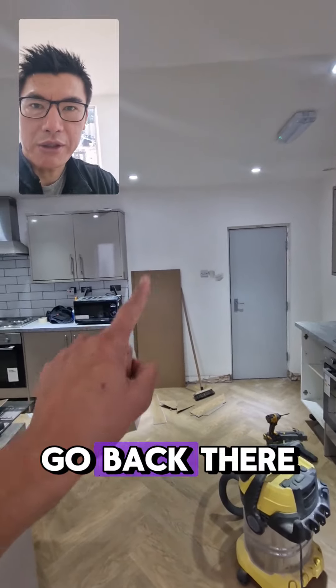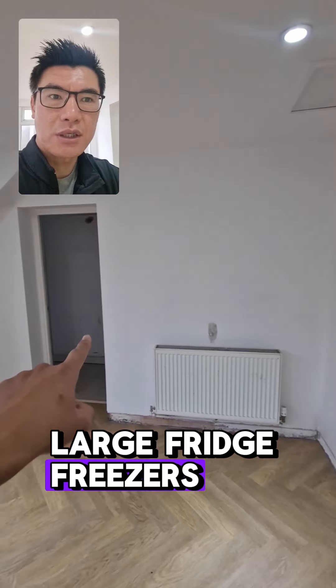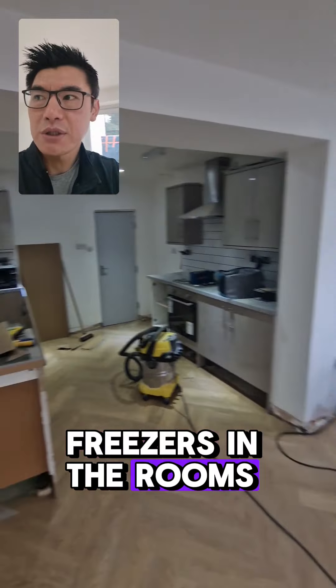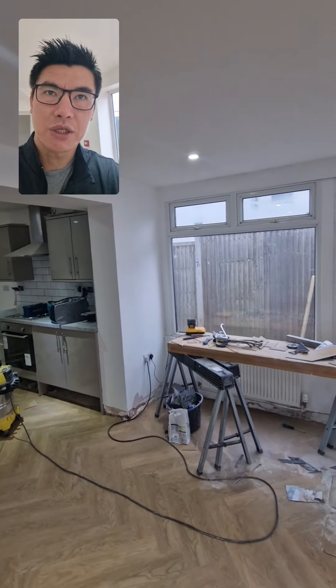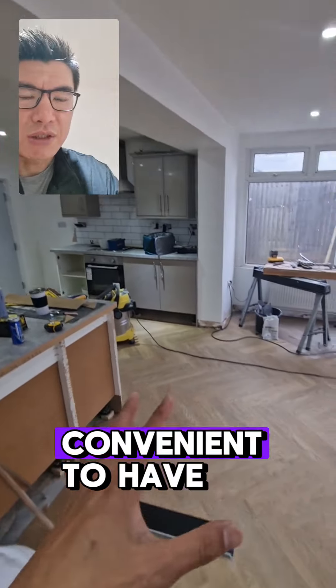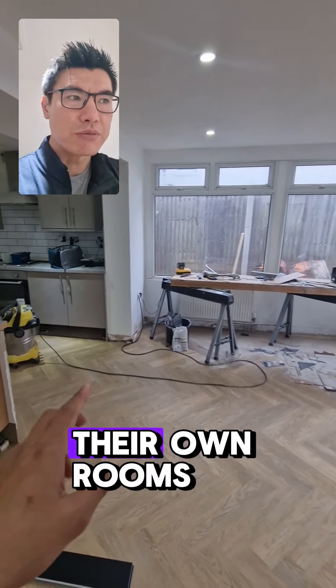The American fridge will go back there and another one will go over there. We would have to get two more large fridge freezers to go along here because it's 14 people. Although six of the rooms will have tea stations with their own fridge freezers, it's best to provide communal fridge freezers as well — we don't want tenants to have to bring their food from their bedroom into the kitchen to cook. It's much more convenient to have additional fridge freezers in the communal area even though they've got fridge freezers in their own rooms.